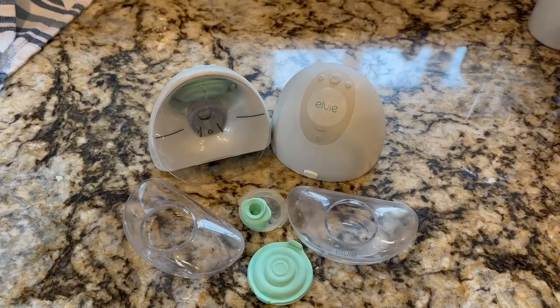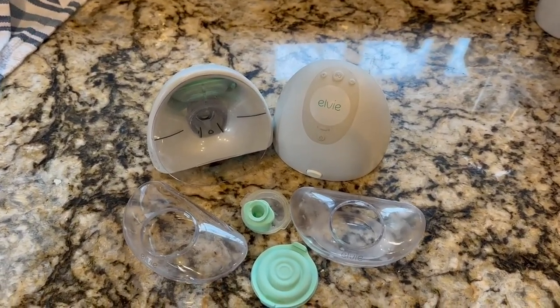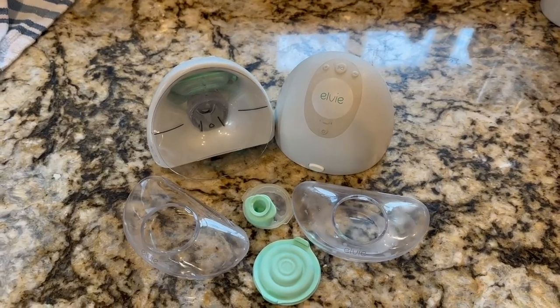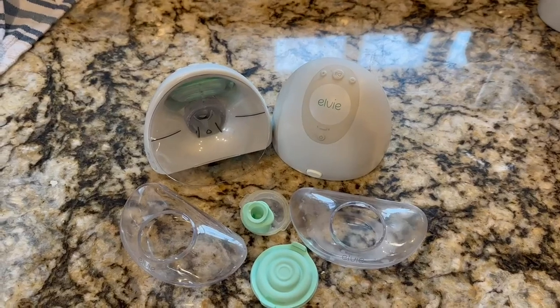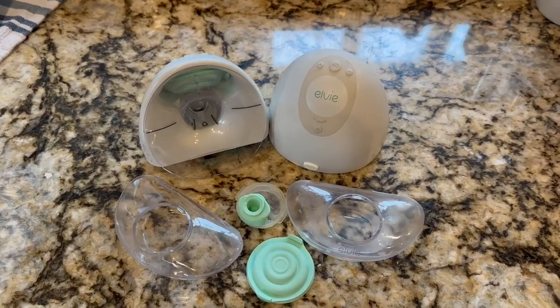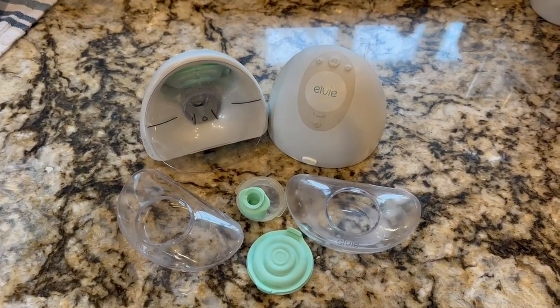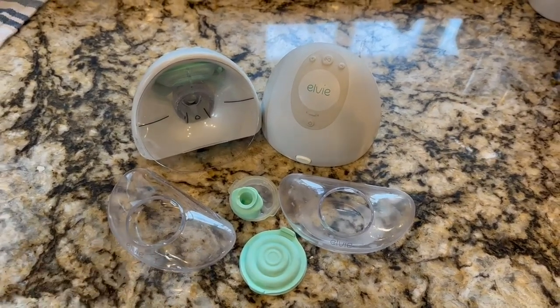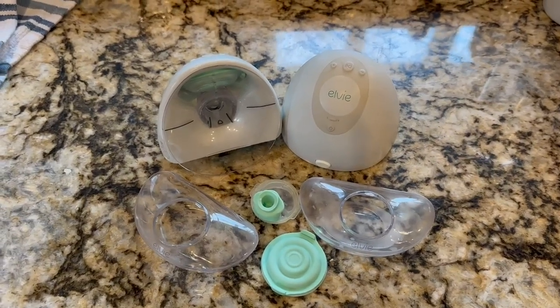Otherwise, the ease of using the breast pump is fabulous. There's even an app you can use to set it up so you don't even have to touch it while wearing it. I would recommend this breast pump for sure — just be prepared to rebuy a few things, and washing is a little bit of a challenge. But the fact that you can just wear this breast pump hands-free is a huge, awesome thing, especially as a busy mom.